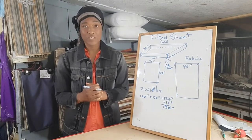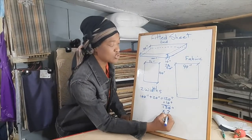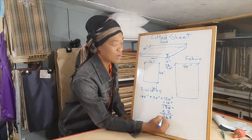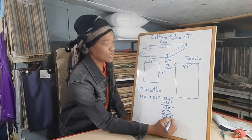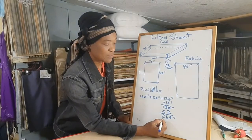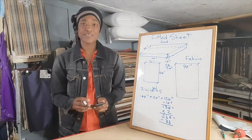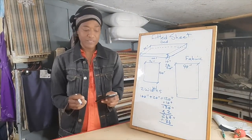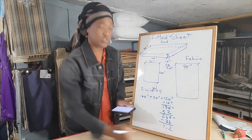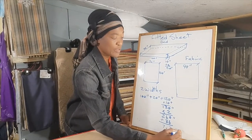So we'll have to multiply this 130 by two: two zeros are zero, two threes are six, and two ones are two — so she needs 260 inches of fabric. Divide that by 36, because there are 36 inches in one yard. That's going to be 7.2 yards of fabric — round that up to 7.5 yards of fabric.